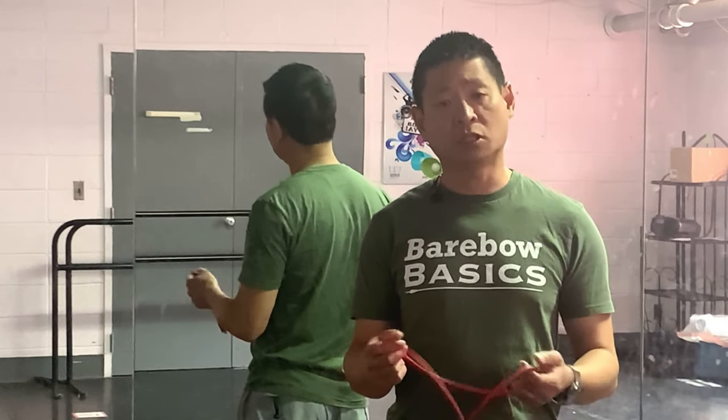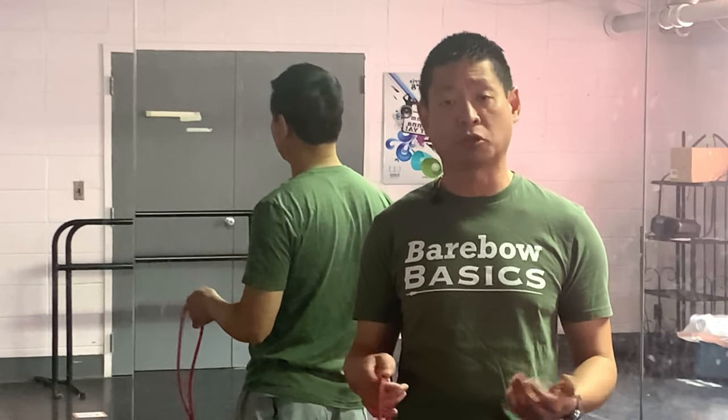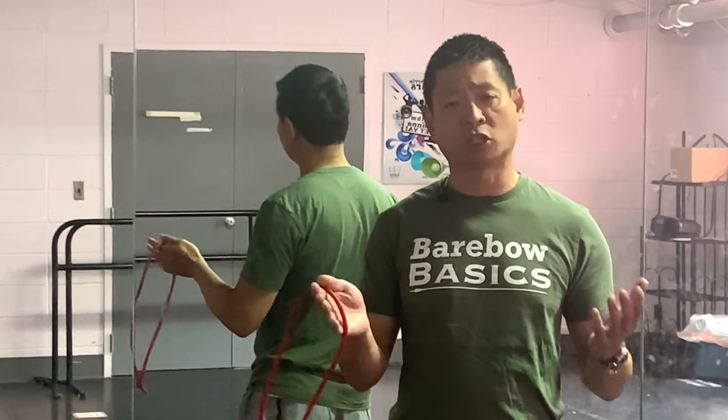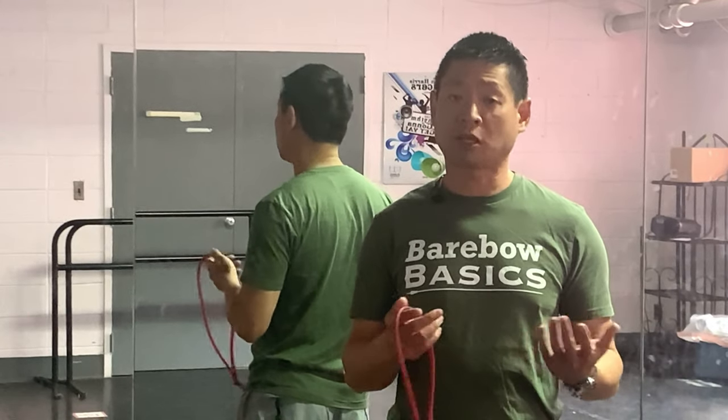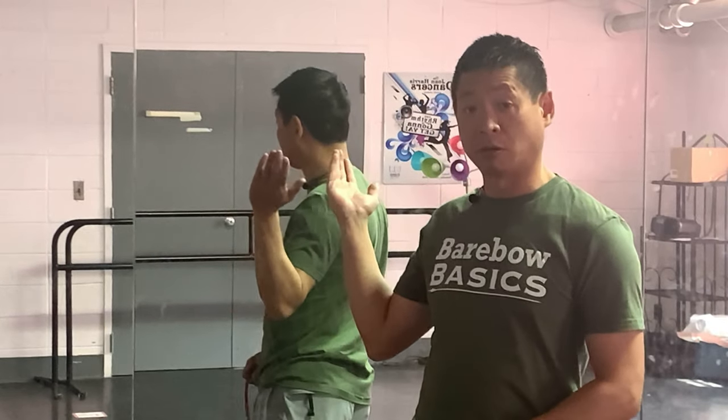This is where a coach normally steps in, because a coach will help give you that third-person perspective to make those adjustments to your body parts so that you know they're in the right place. The problem is not everybody has access to a good barebow coach. So what I'm going to teach you is to leverage a mirror in order to train yourself to find a more ideal form alignment.